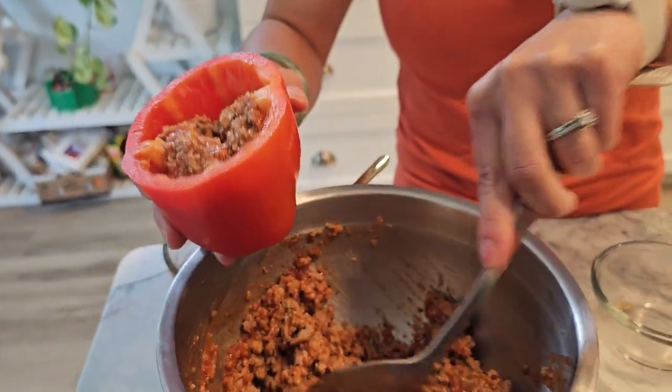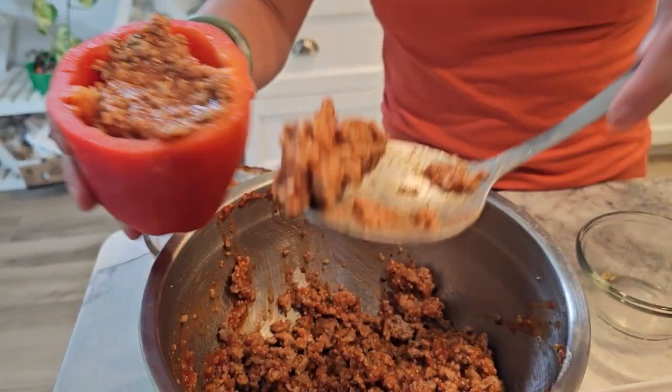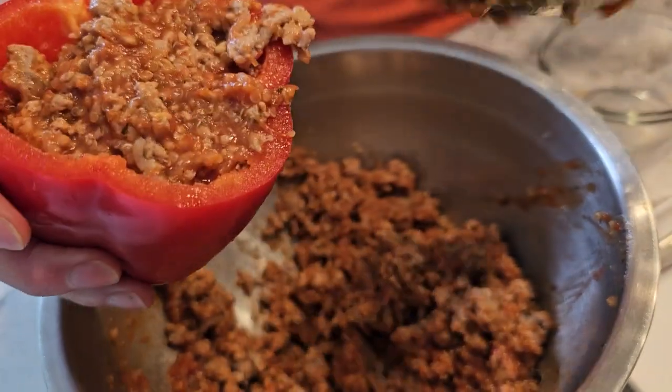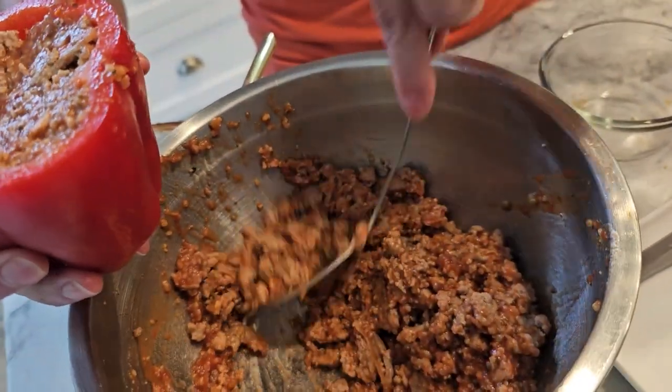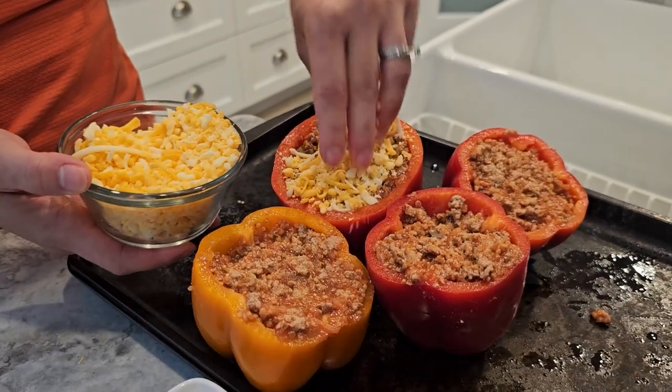It's time to stuff our bell peppers. Fill each pepper with the turkey and quinoa mixture, making sure they're nice and full. Place the stuffed peppers in a baking dish and top each one with some shredded mozzarella cheese.